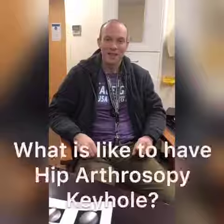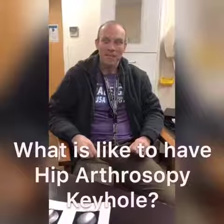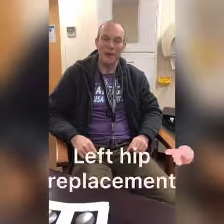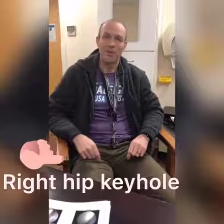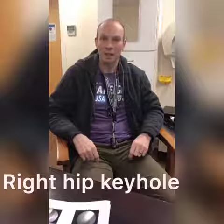So if you could just tell us a little bit about your hips and what you've had and how things are. My left hip was very bad and I had a full hip replacement a year or so ago, and then just recently I've had just a bit of reshaping and resurfacing done on my right hip — with the keyhole, the hip arthroscopy surgery.